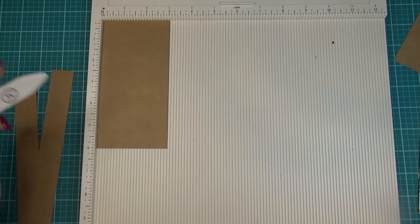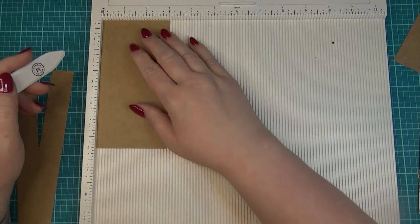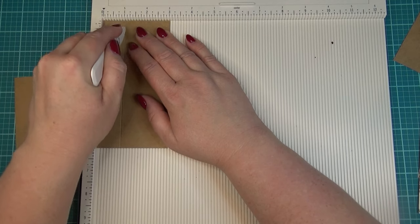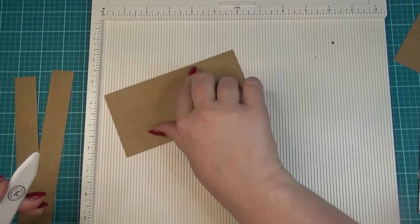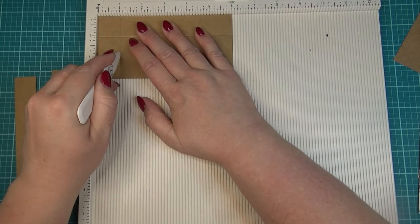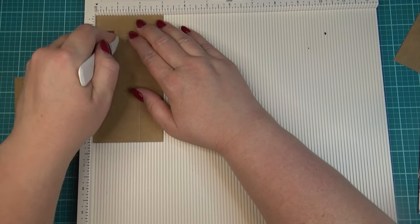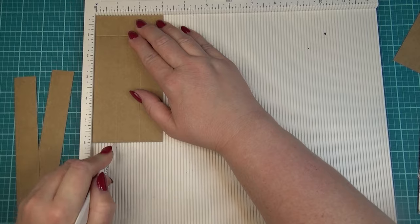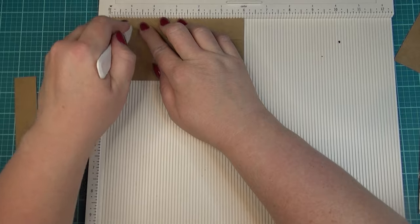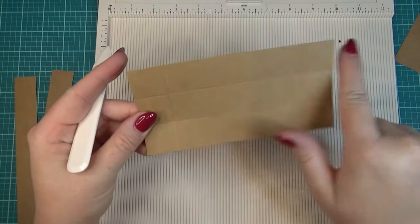For the bottom of the purse — the three by six piece of plain cardstock — I'm going to score it at one inch the whole way around. This cardstock is really thick, so I want to make sure I get that line nice and good, coming in one inch on all four sides. I know it seems like it doesn't leave a lot of room in the center, but it makes the perfect size base for a purse.